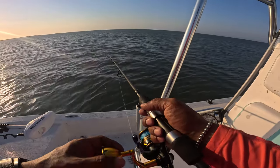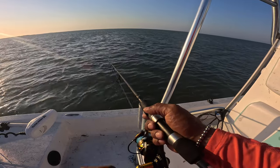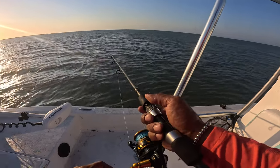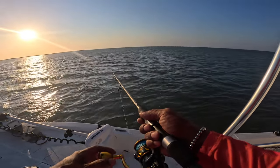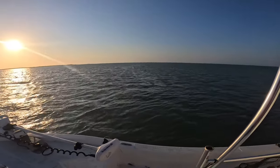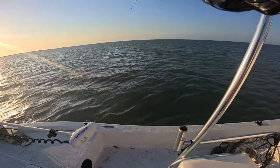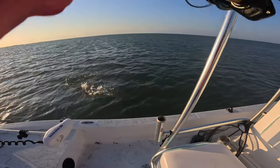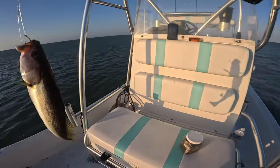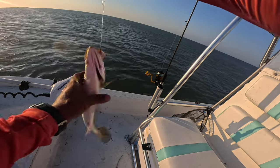It seems like the bite kind of slowed down a bit here, and the wind's dying down too. If it dies down, I'm going to go to the famous Super Bowl line. Oh — I think I got a redfish. Could it be? Probably a catfish. Oh! It's a trout. I told you guys — Ballyhoo Bites catches everything. Felt like a catfish. Relax, dog.